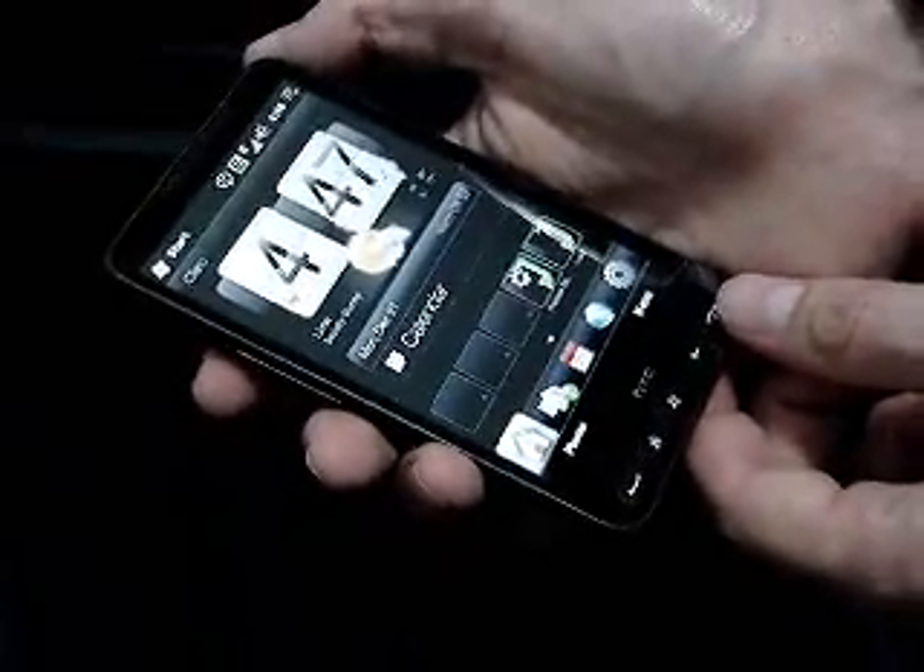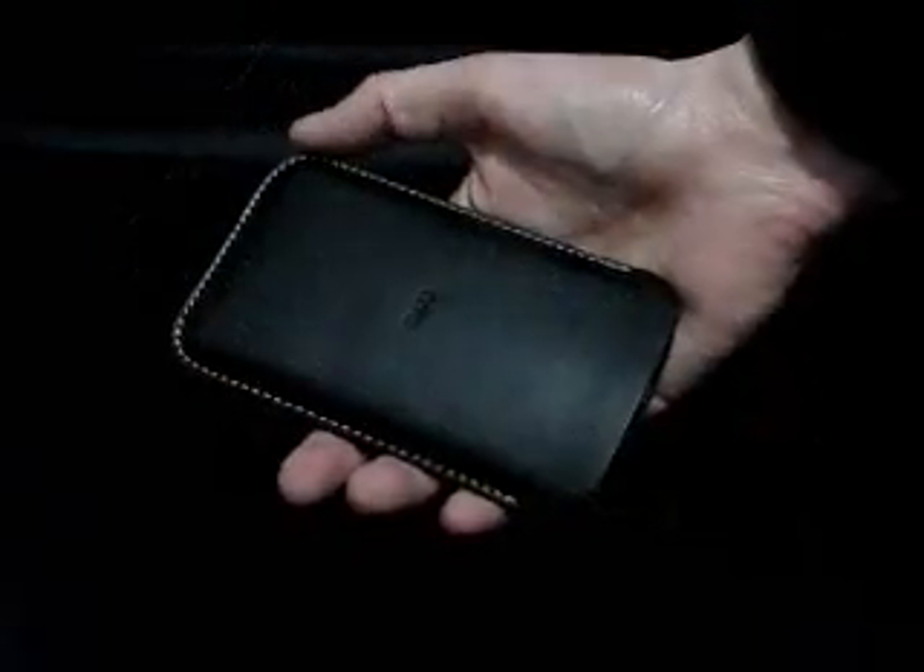Now, at any moment, any reminder, SMS, call, battery warning, email, etc., can make the phone turn on. Even more, any press action to the hardware keys will automatically turn on the device.